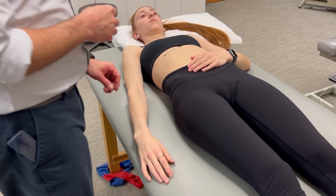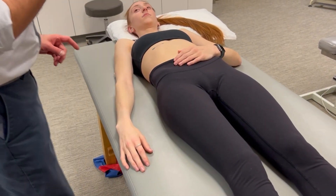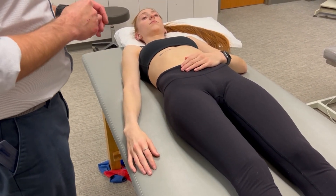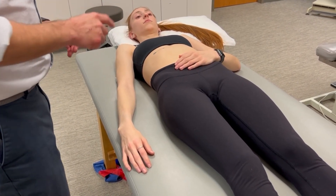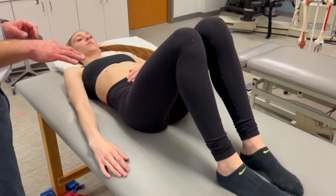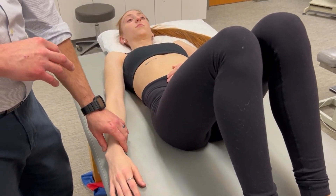This is the latissimus dorsi muscle length test. Think about proximal to distal insertion, or inferior to superior insertion of that muscle. We're going to start by elongating the lats at its more inferior attachment through the thoracolumbar fascia, pelvis, and sacrum.